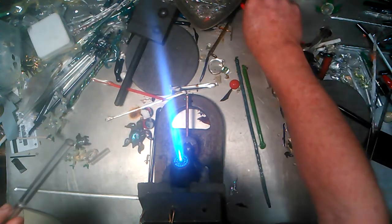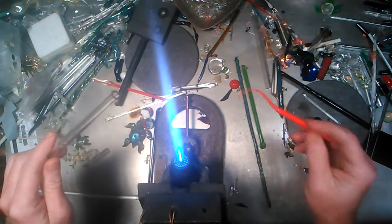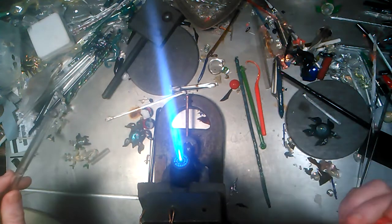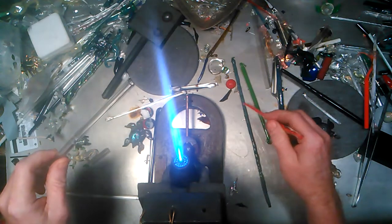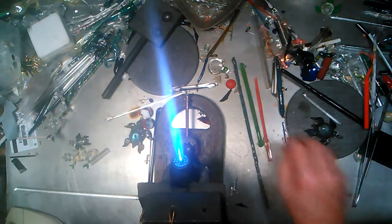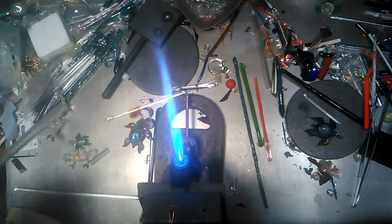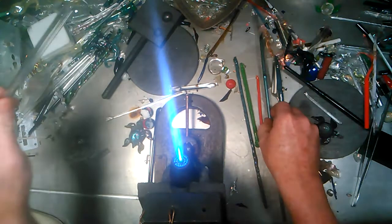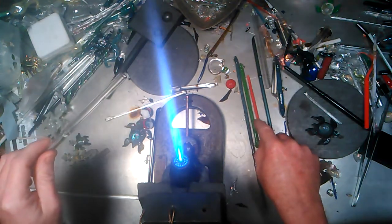Let me get a couple of colors going on here. We've got some red, here's some encased red — I'll use that instead. I've got some red, I've got some green, I've got some blue, let me get another like a turbo cobalt — that'll do it instead. Okay, we're going to use four colors that you see here: one, two, three, four.